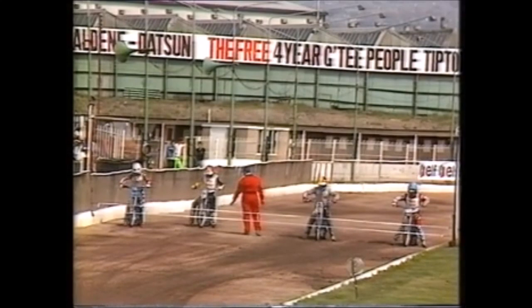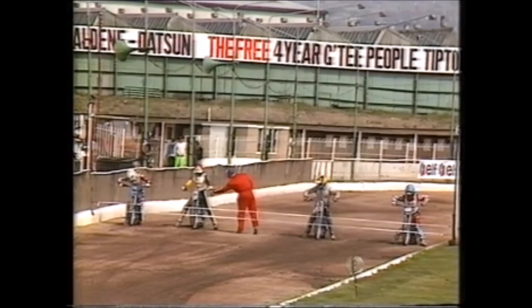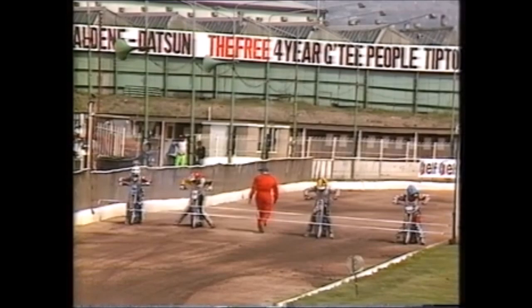Looking across the grid for heat three: on the inside Collins in blue, next to him Ermolenko in yellow and black. Grid three has Simon Wigg, who started his full-time British League career here at Cradley, in red replacing Dave Jessup. On the outside it's Sean Moran, who might well have just teased Jessup through the tapes there.